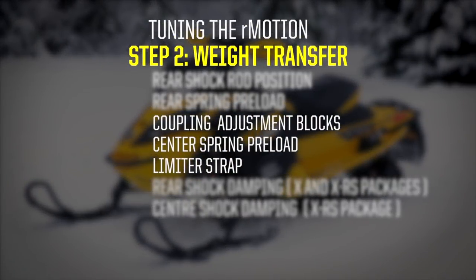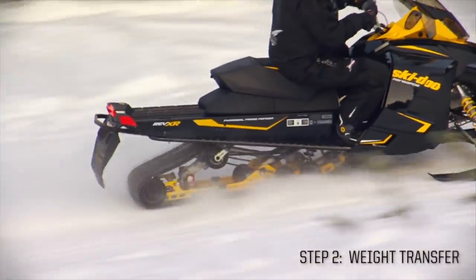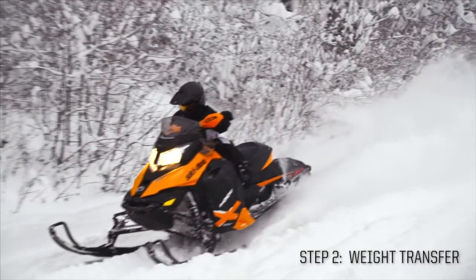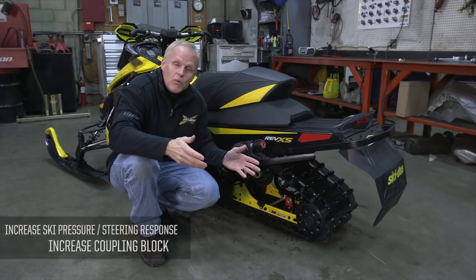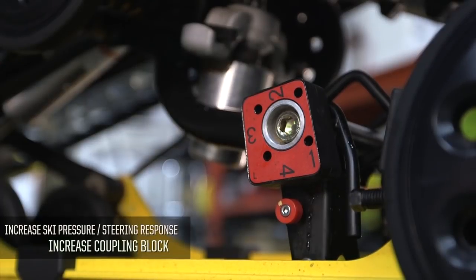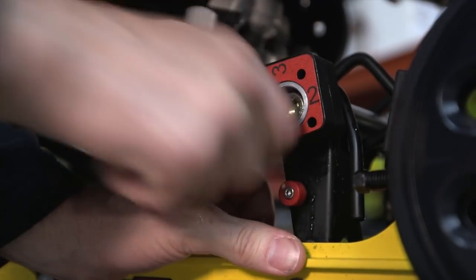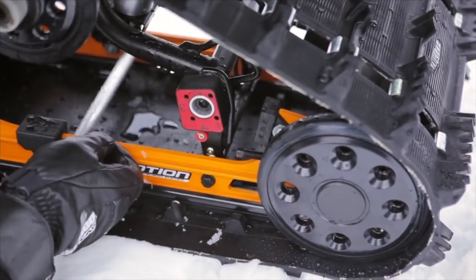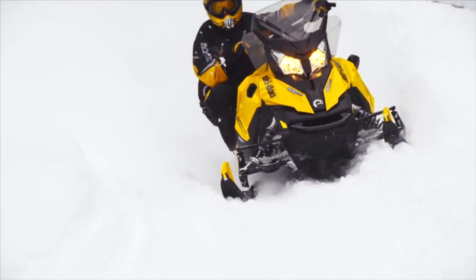Step two is the coupling block. A very active rider who moves around a lot on the snowmobile will probably want to leave it on position number one — it will lift the skis easily when they move their weight back, and transfer weight back onto the skis for cornering when they come forward. If you want more ski pressure and more positive turning, one of the easiest adjustments is to move to position two or three. To adjust it, push the button, turn it to the desired position, and you'll feel it lock into place. Make sure you adjust both coupling blocks to the same position. Positions two, three, or even four will keep your skis planted in turns and under acceleration.